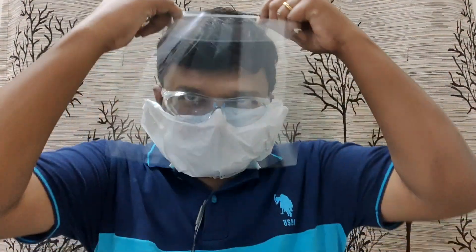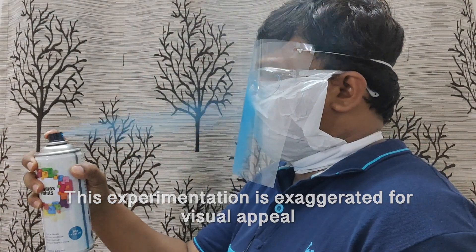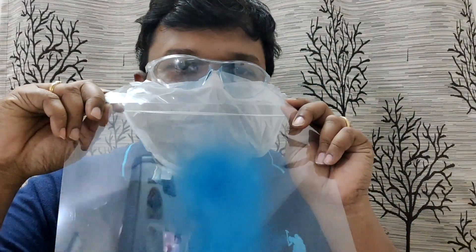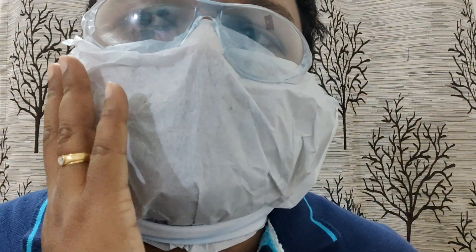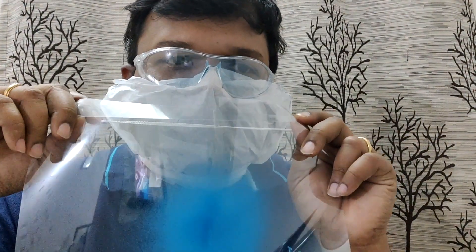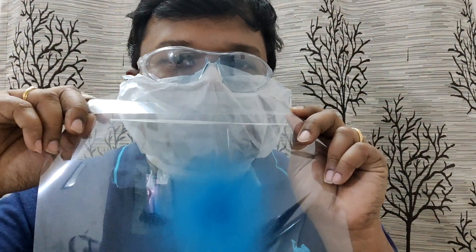Let's try the same experiment by using a face shield over the mask. You can clearly see from the experiment how the infected particles are just deposited in the face shield, leaving the mask unaffected. Again, you can clearly see there are no traces of paint in the mask. This shows you can greatly reduce the risk of being affected from coronavirus infection by just using a face shield over the mask.